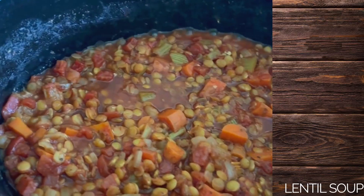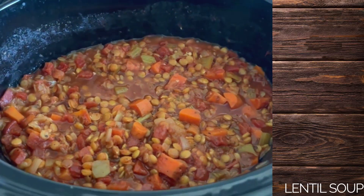When was the last time you made lentil soup? If the answer was not yesterday, then I think it's time for you to make this slow cooker lentil soup recipe. It's super basic, super cheap, super easy, and super good for your body. Lots of supers.